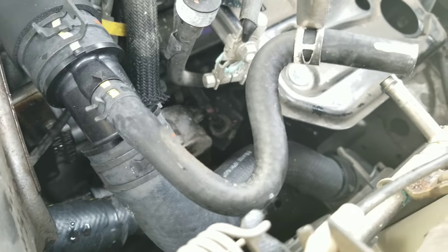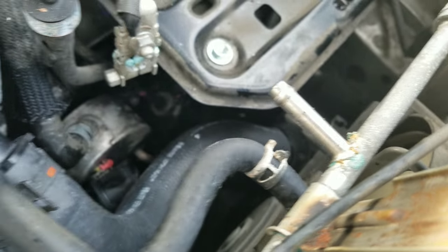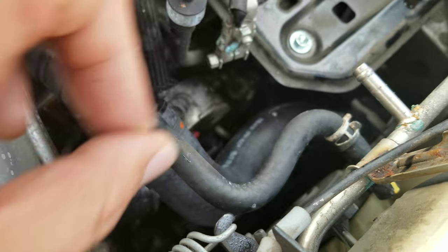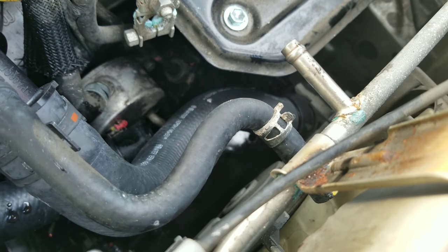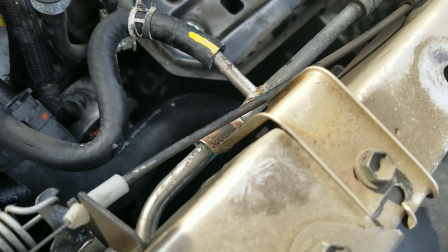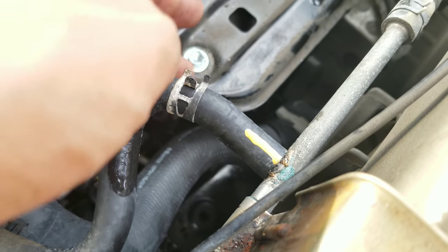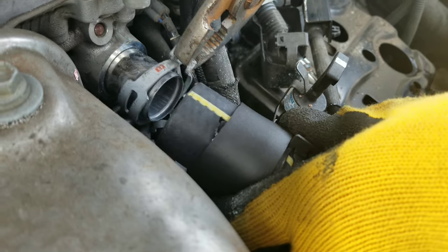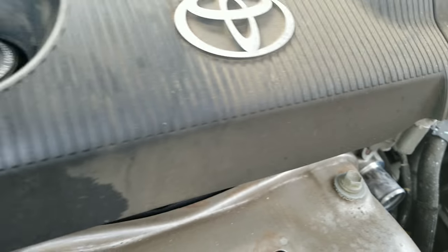This is the replacement piece. You need to take the clamp from the hose you just removed, because these are all new clamps but they don't give you the additional clamps to connect it to the car. So take your old clamp and use that to connect this back to the rest of your car. Just pop that back in and then move the clamp across so it's locked in place.